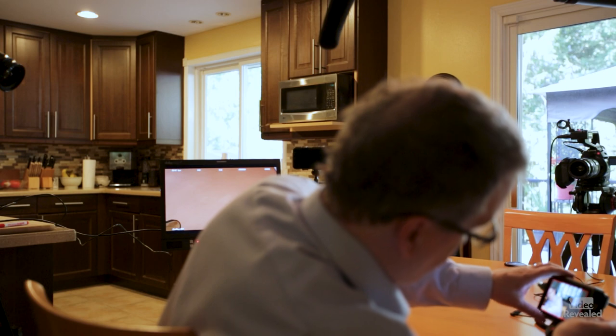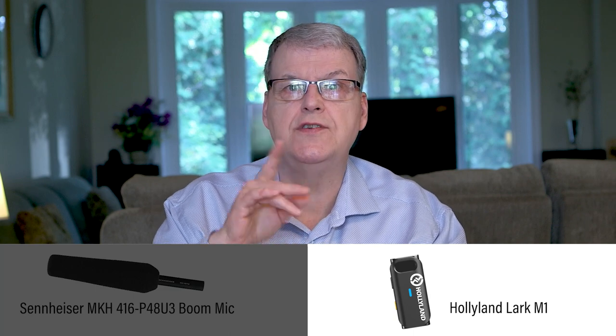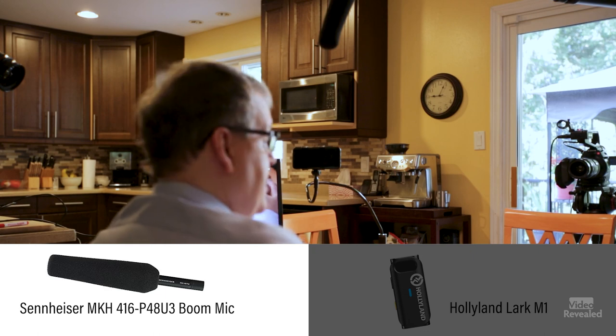I'm going to plug this into my Ninja now — and that's what it sounds like. I'm recording two channels on my Ninja. I'll let you know at the bottom which one I'm flipping to so you can hear the difference. This is a very high-end Sennheiser mic, typical of about a $1,200 boom mic. And here we are on the $150 Lark M1.